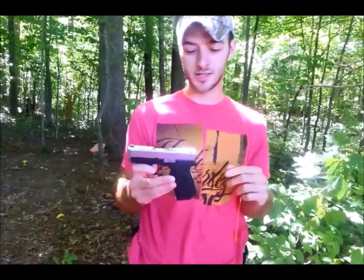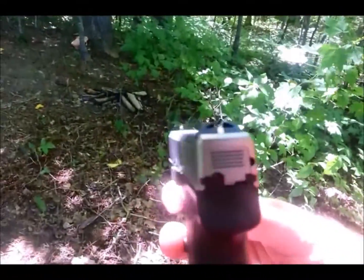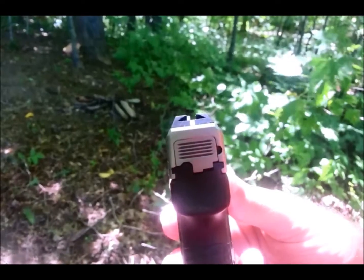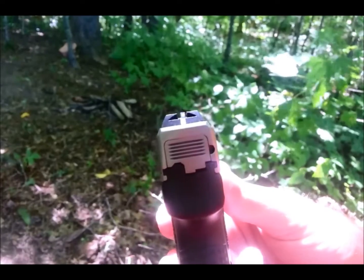We'll go ahead and show you the sight picture you're going to get with this gun. Not the greatest sights in the world, but they're certainly not bad. I've been able to hit pretty well on target with them.